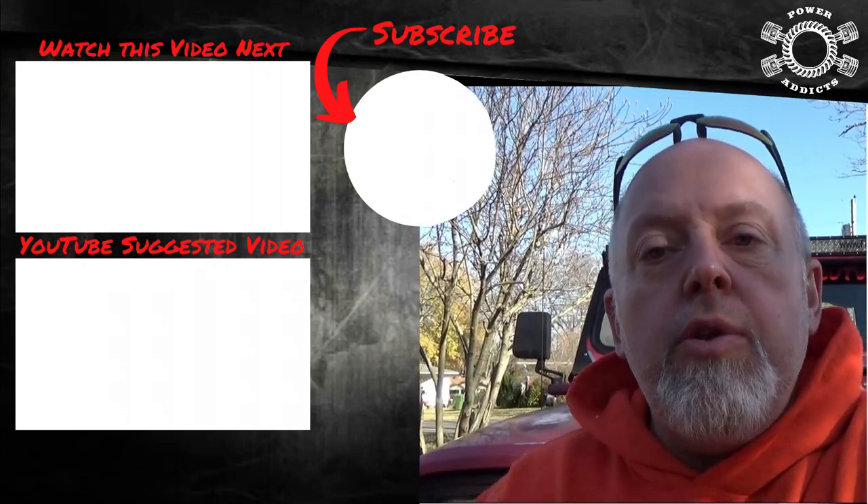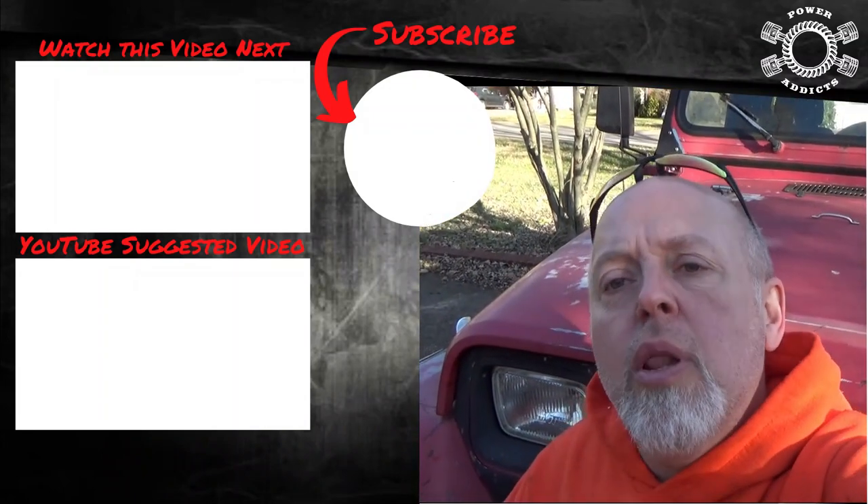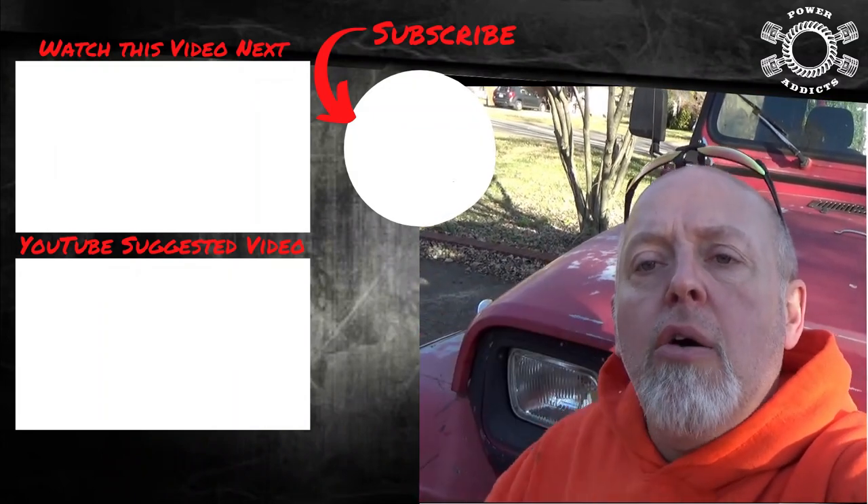Everyone, if you enjoyed this video hit me with a thumbs up, subscribe if you haven't, leave me some cool comments down below. I really appreciate you hanging out with me — peace out, love y'all.